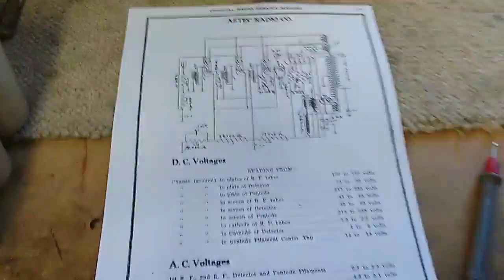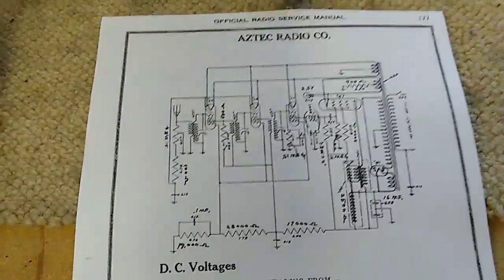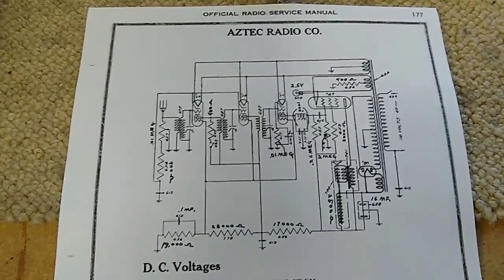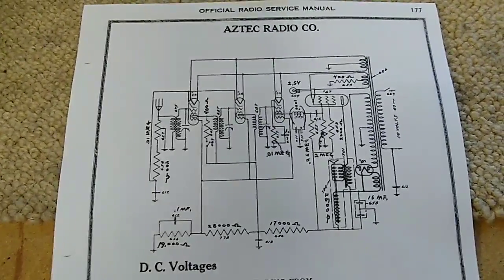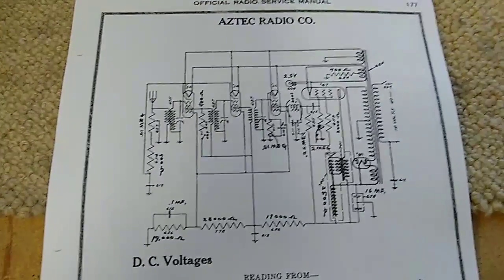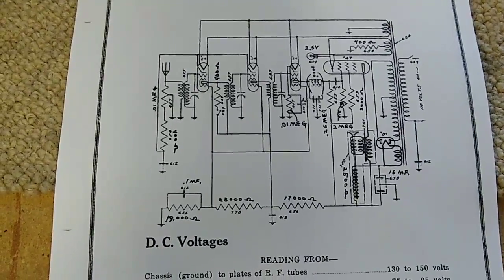This is the only schematic diagram I was able to find. This is from Gherkins or Jerkins or something - kind of like a Ryder's but a little bit different. This was in the 1932 volume. Couldn't find one before that, couldn't find one after that. And this appears to have the complemented tubes that I need, so it's a close match.